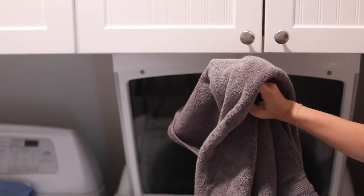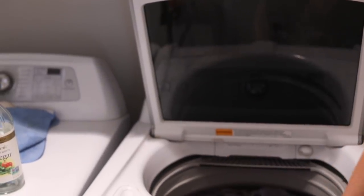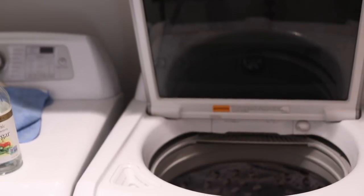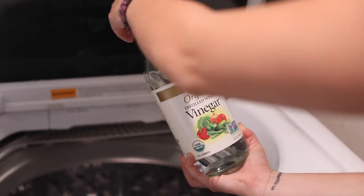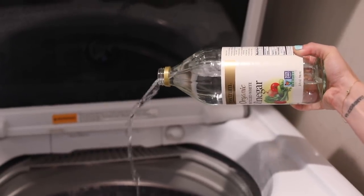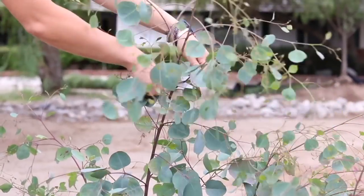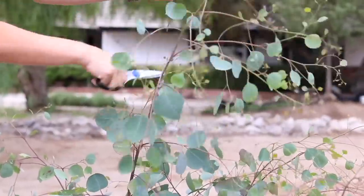For fresh and fluffy towels, a quick tip is to use vinegar. We used lemon juice with the whites for brightness — with towels we use vinegar to help remove any residue and make them fluffier. You actually don't need to use any detergent at all; you can simply use vinegar and that'll make them cleaner and fluffier.